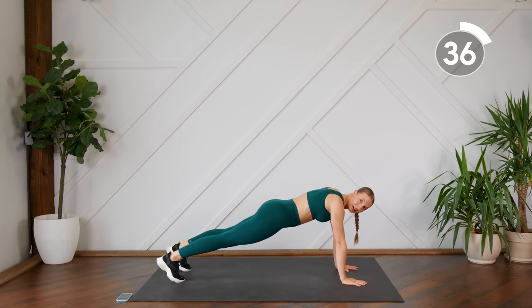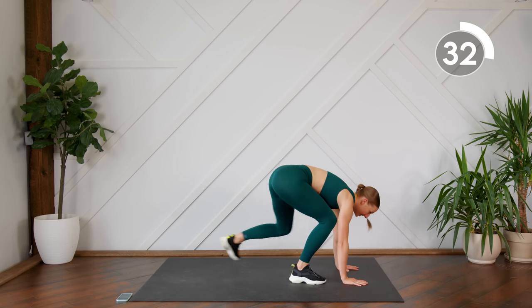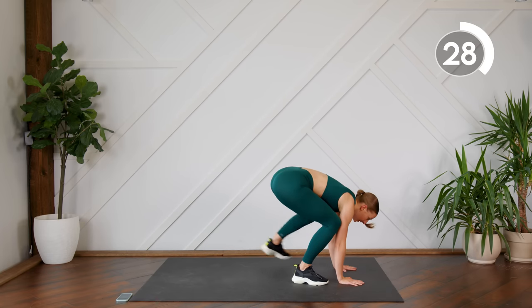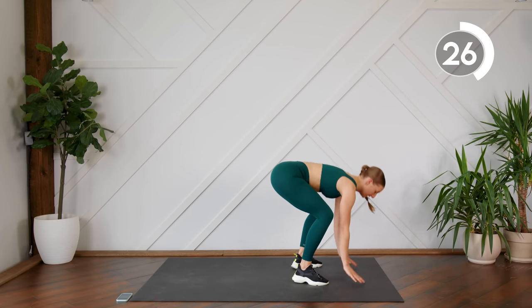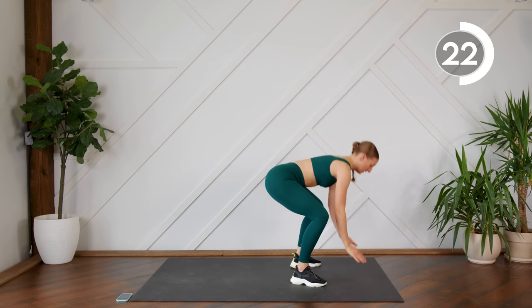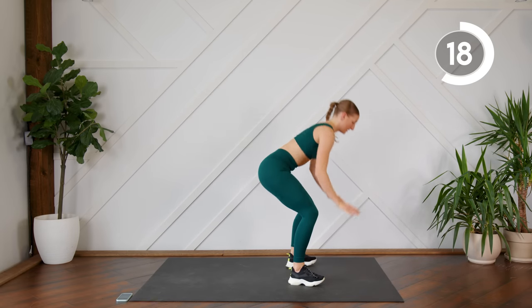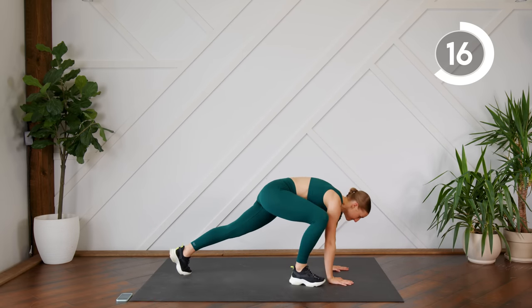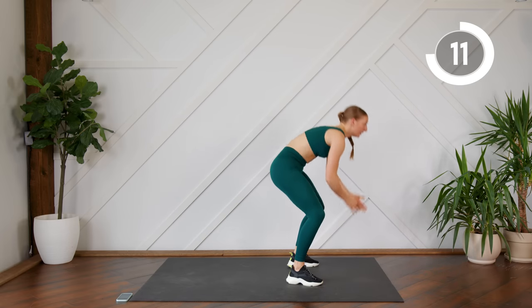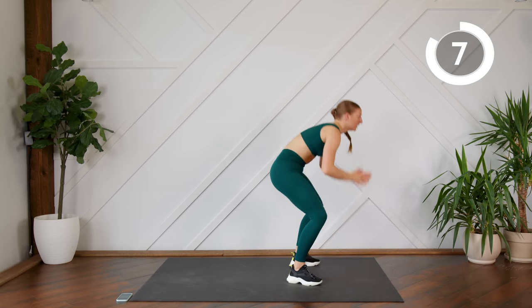When you step out, make sure you're in a nice flat plank — your bum is not up in the air. Step it in.